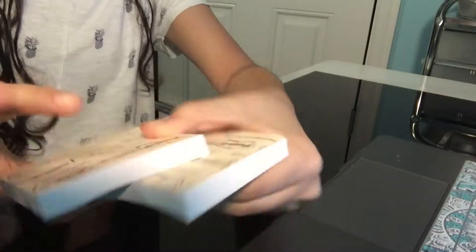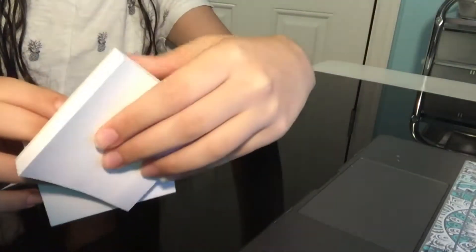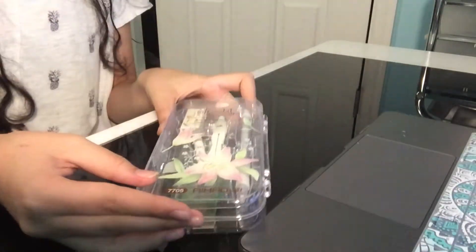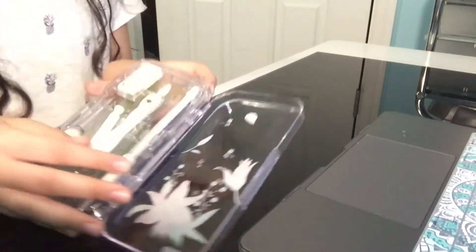I'm going to show you guys more of my post-its. These are just plain white post-its that I got from Amazon. And this is my geometry set, because I'm taking geometry this year — it has flowers on the front.